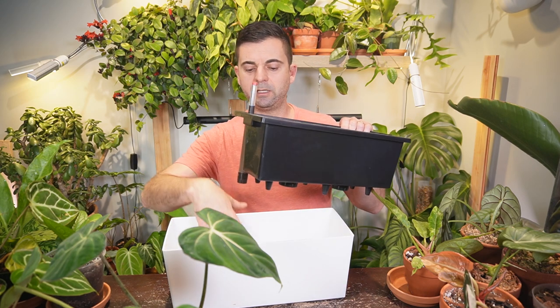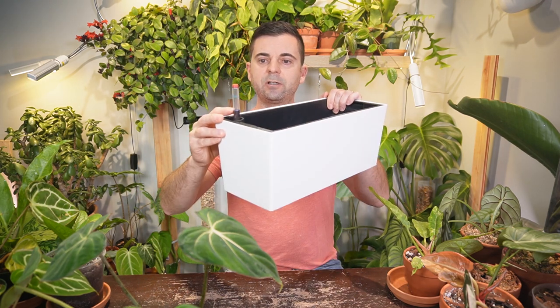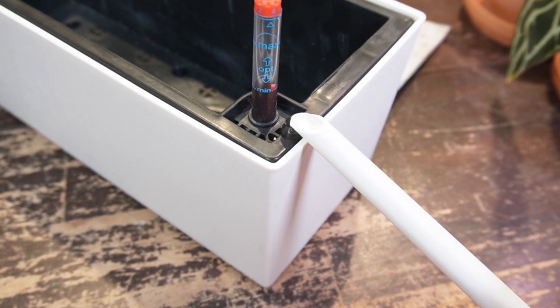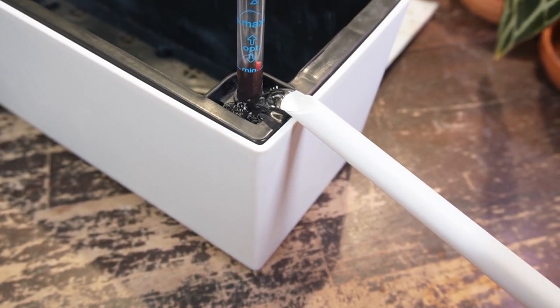The second feature is that it's a self-watering planter, so it does have an insert and a reservoir which you can put water into. It also has a little water gauge on top that shows you the water levels, and there's an area on the corner where you can pour water in so you don't actually have to take out the insert. It's also got a little drain on the side, which is a great feature if you want the self-watering capabilities.